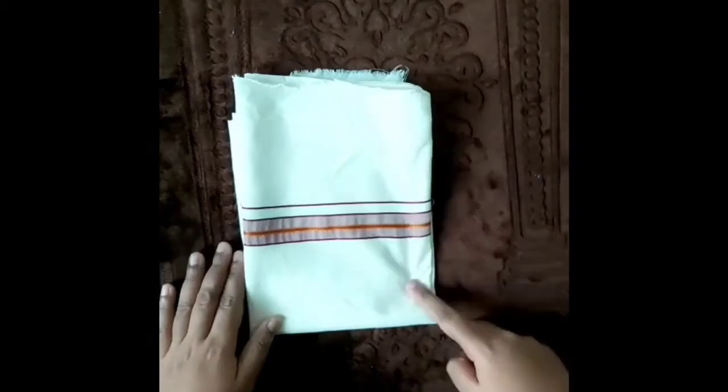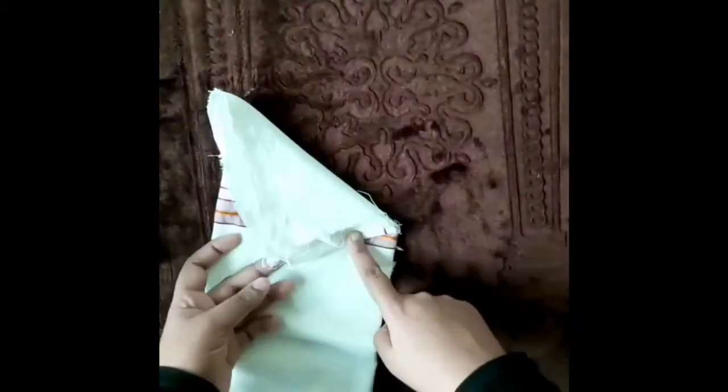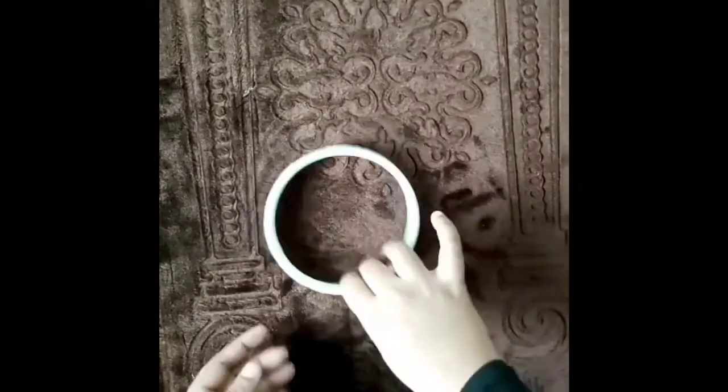We are going to change the wall. First of all, I am going to show you a piece of paper. This is not a long time for the embroidery hoop. We are going to show you how to make the embroidery hoop.